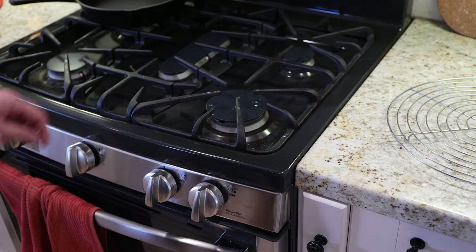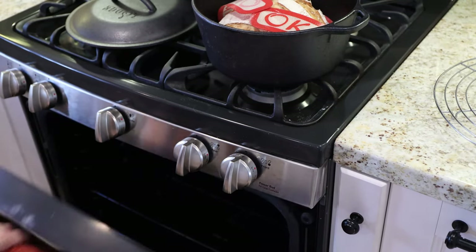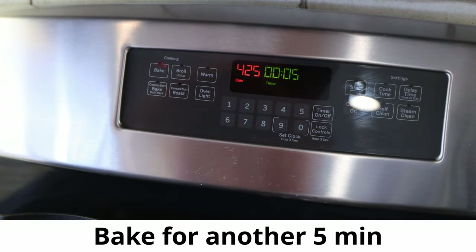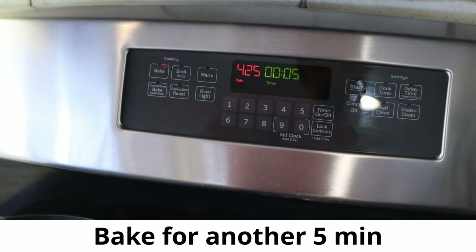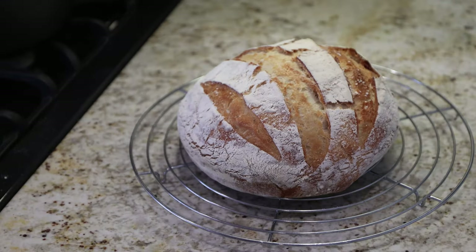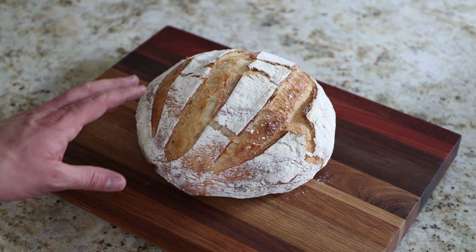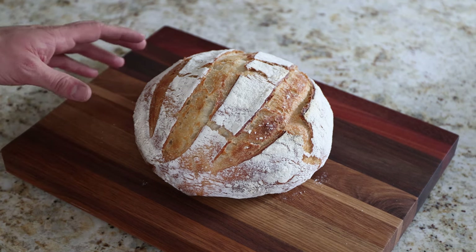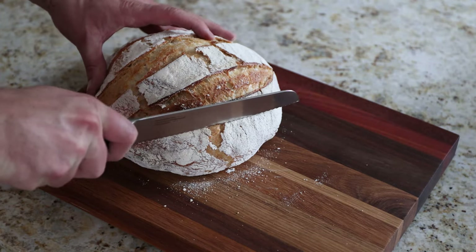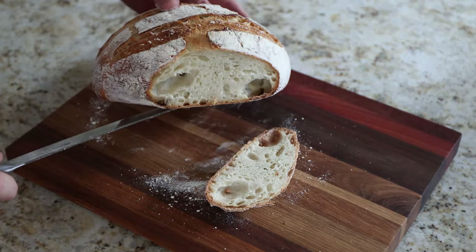All right, 45 minutes are over. We'll take the bread out and put just the bread back in. We'll give it another five minutes. It's time to get it out — there it is. Let it cool down and let it breathe for a little bit. There it is — our four-ingredient bread. Let's try and cut it open and see what it actually looks like. There it is!